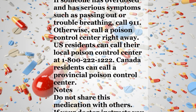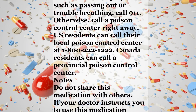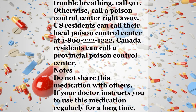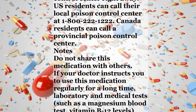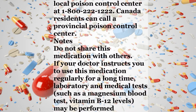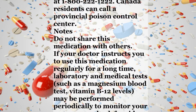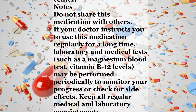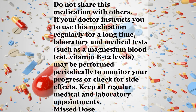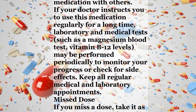Overdose. If someone has overdosed and has serious symptoms such as passing out or trouble breathing, call 911. Otherwise, call a poison control center right away. U.S. residents can call their local poison control center at 1-800-222-1222. Canada residents can call a provincial poison control center.